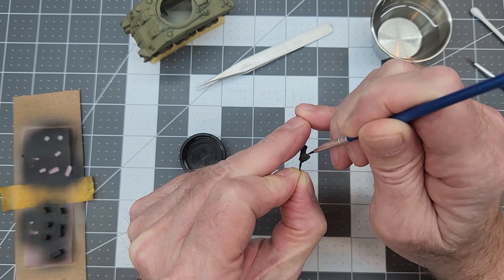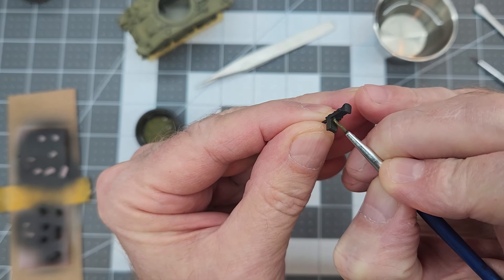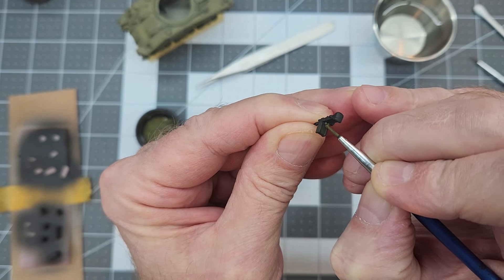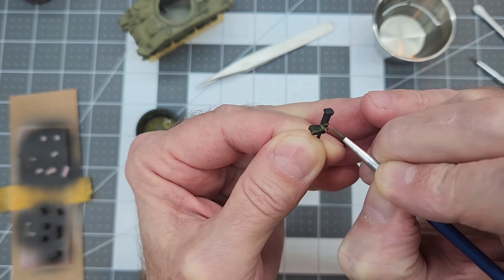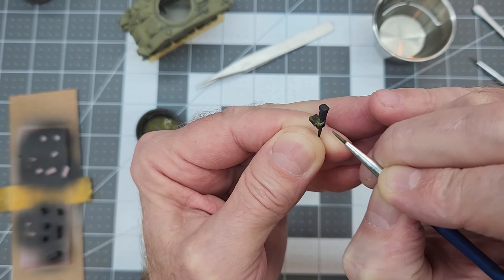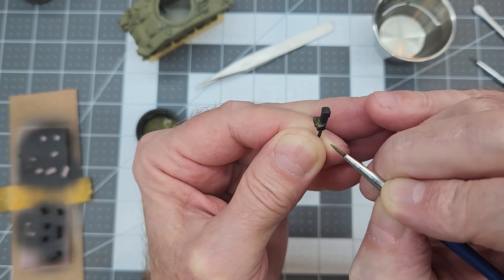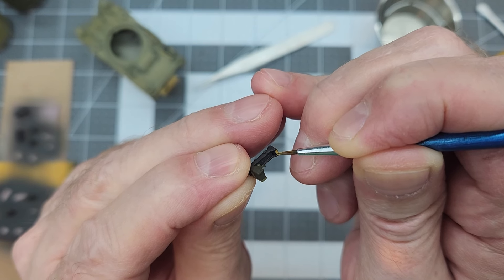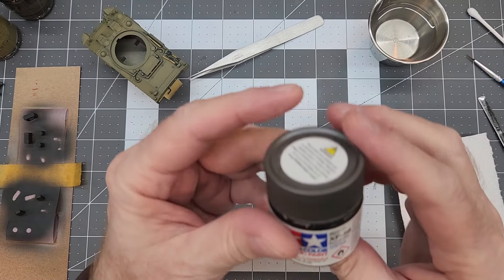The ammo can on our .50 caliber will be painted that dark green. When it comes to painting the actual mount and the ammo can tray — the swivel pintle for the machine gun and the tray attached to it — we'll paint that up in Vallejo Parched Grass, the lighter green, because that would have been painted the same color as the vehicle. At least in my experience they're always painted the same color as the vehicle. We'll also add a little bit of brown for the grips on our .50 cal — that'll be a nice little detail.